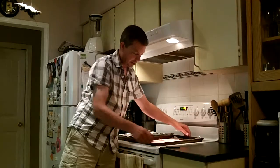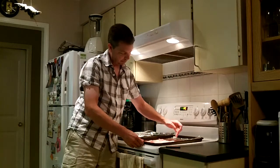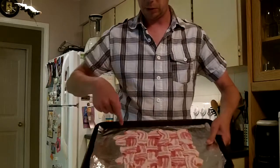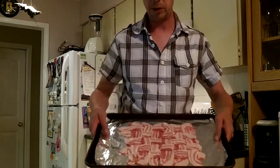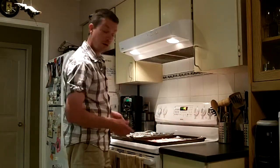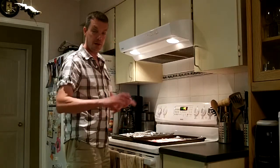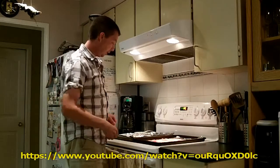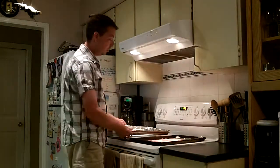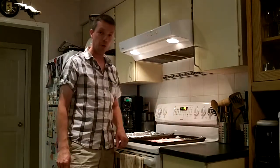I've put together my first bacon weave — it's a six by five. Not quite as big as a seven by seven, but I could have easily added another strip on each side to make it bigger. It's really simple to do; I'll put a link to the instructional video I used in the description below. Out of the pound, I have four pieces left over, so it uses almost a whole pound package.